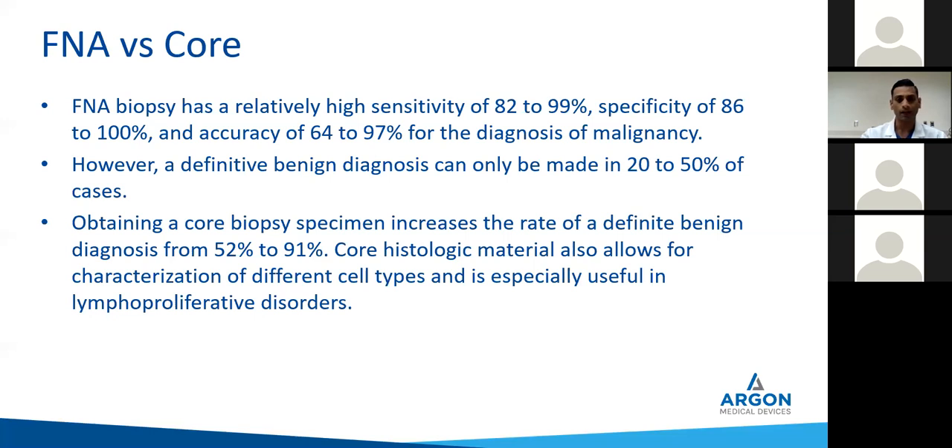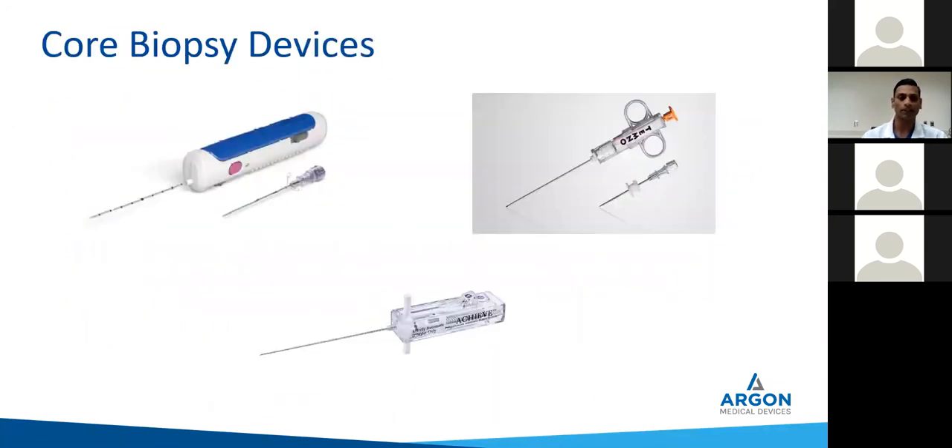We were also talking about lymphoproliferative disorders — I quite often send things that are equivocal for microbiology testing, so you would want core samples there too. Here are the different types of core biopsies: we're talking about the cylindrical cores — the Biopins on the left side, and the Temno. Most often we're always using the coaxial needle. With the coaxial technique, once your coaxial introducer needle is there, you don't have to traverse the pleura more than you need to. Dr. Bernstein went over the techniques really well in terms of angling the gantry or angling the patient, and using your anatomy to direct your approach to the lesion.